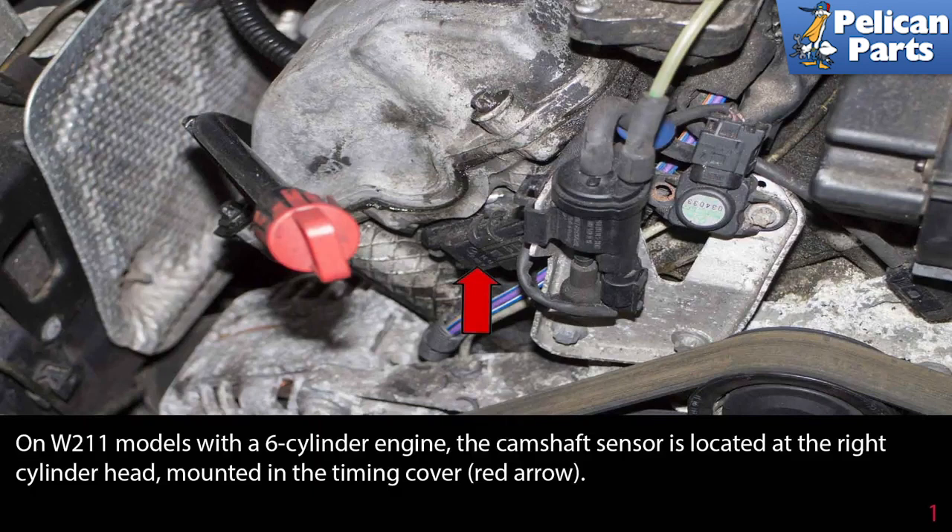In W211 models with a six-cylinder engine, the camshaft sensor is located at the right of the cylinder head, mounted in the timing cover, as indicated by the red arrow.